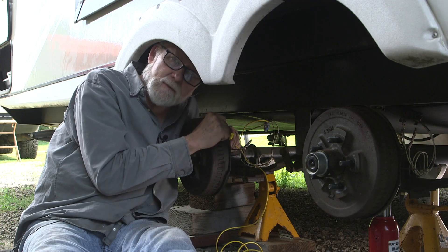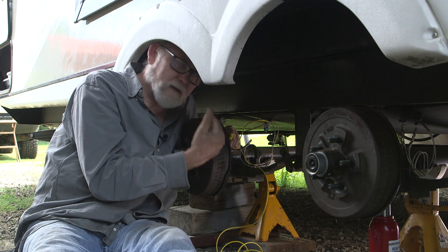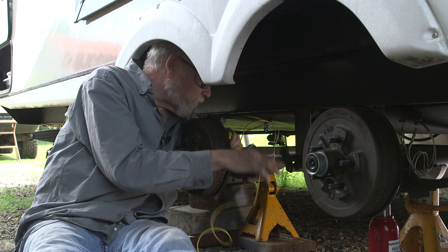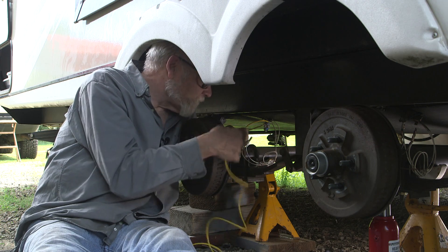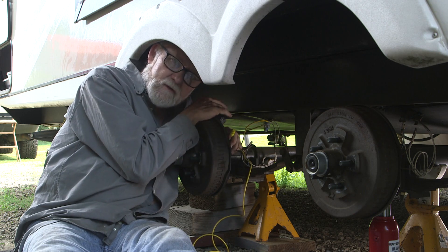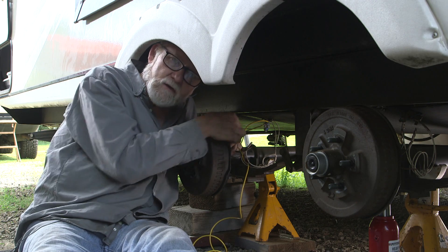We have the brake control mounted up on the front of the trailer — that's ready to go and wired. What we've done is divide the left side brakes and the right side brakes into two circuits. The left side brakes are still connected to the original cabling, and the new wire connects to the right side brakes so the Tucson Sway Control can control them independently, which is what helps to bring the trailer back in line during a sway condition.